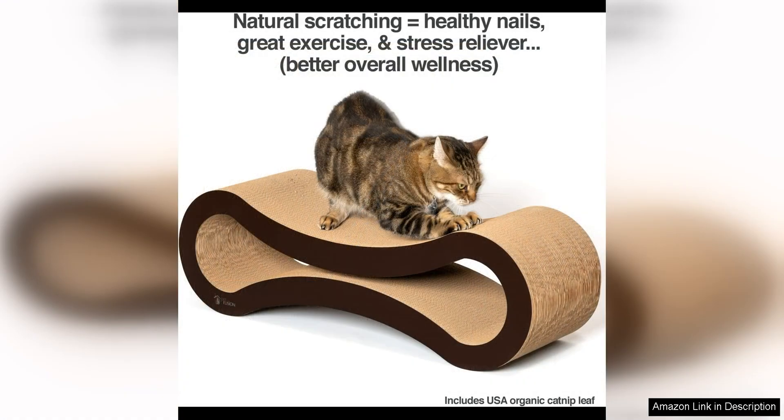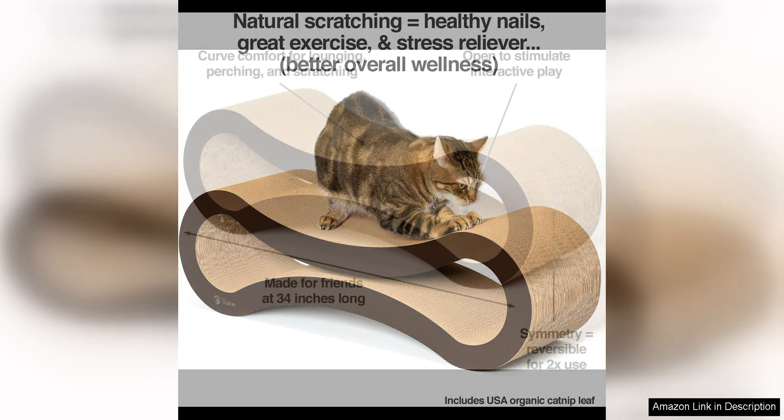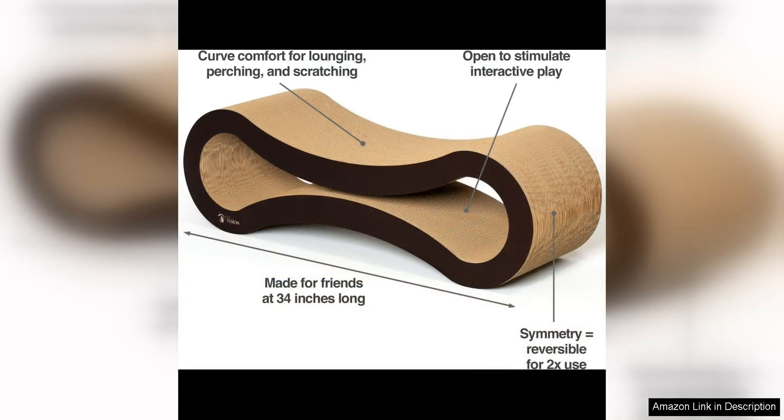One of the standout features of this cat scratcher lounge is its durability — made from recycled cardboard, this scratcher is built to last and can withstand even the most aggressive scratching sessions. The high quality construction means that you won't have to constantly replace it like you might with cheaper, flimsy scratchers.